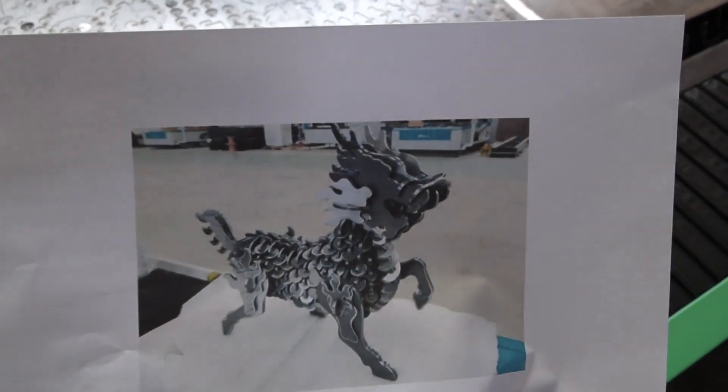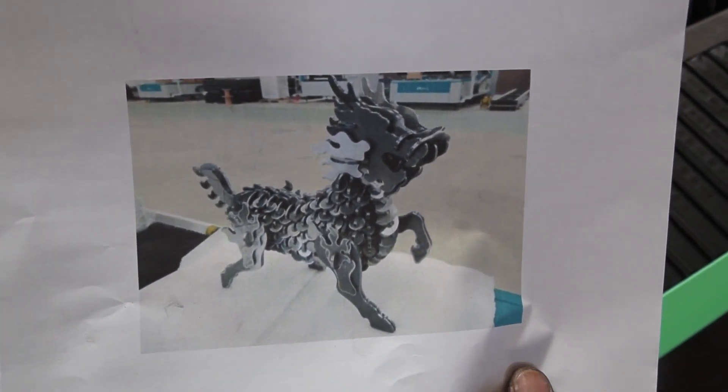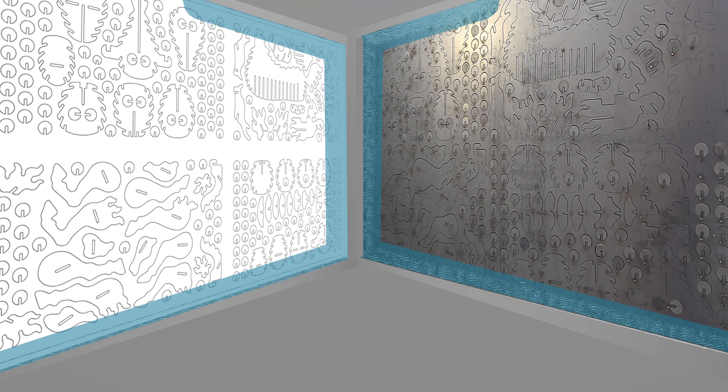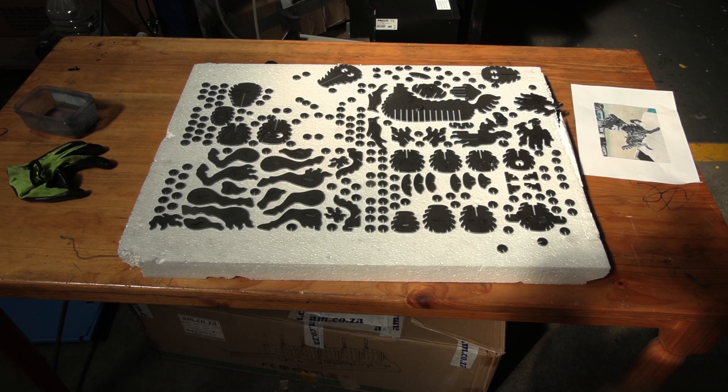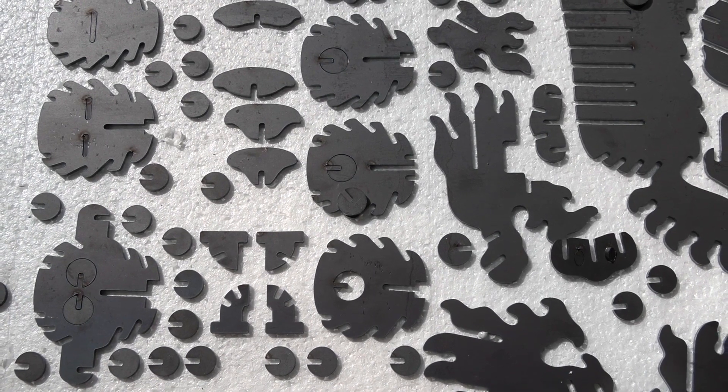Hold on, it's not over yet — it's not just a puzzle, it's a 3D puzzle. We just need to figure out how all these individually cut, precision pieces fit together.